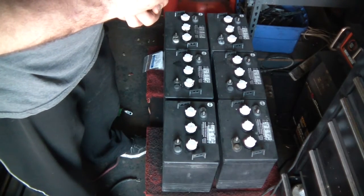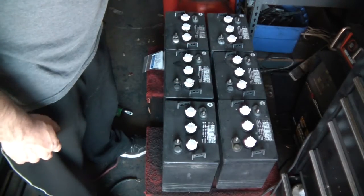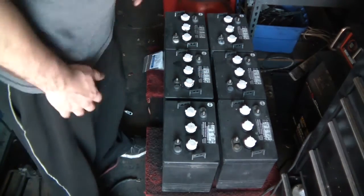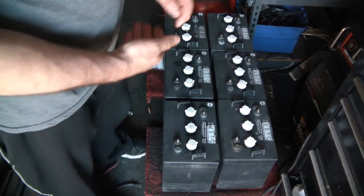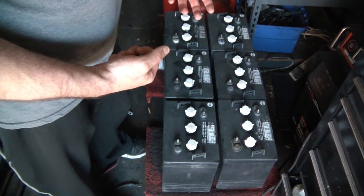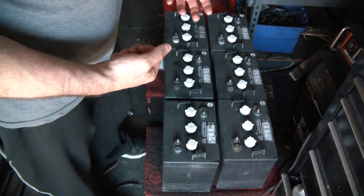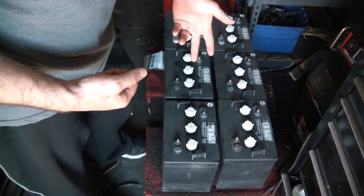A lot of boat batteries are a combination of starting and deep cycle, whereas these are true deep cycle. Since I'm not going to be starting any cars, this is just to power an emergency backup for my house. It can also work for camping — I might grab just two of the batteries to have one large 12 volt battery.